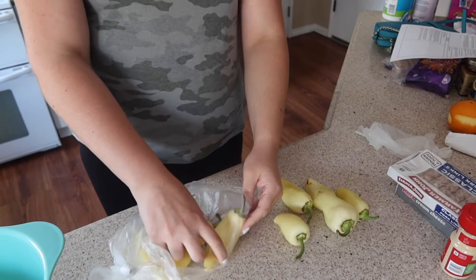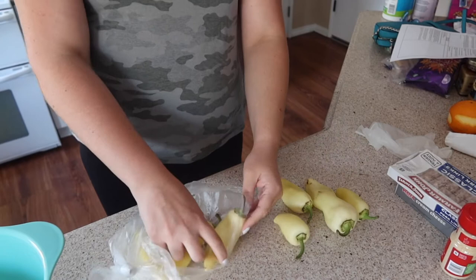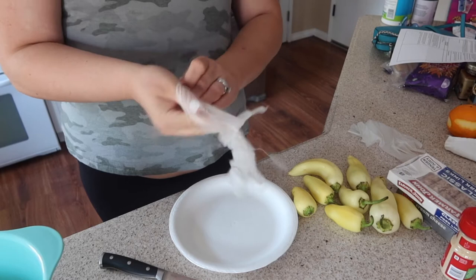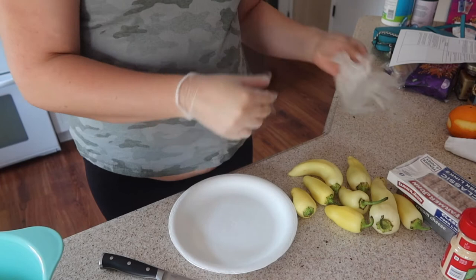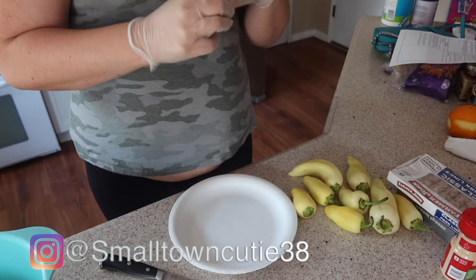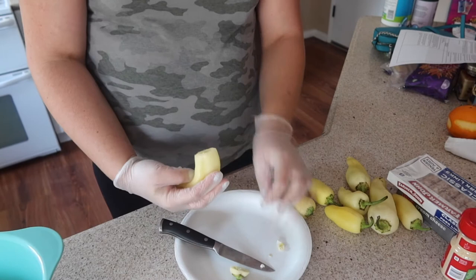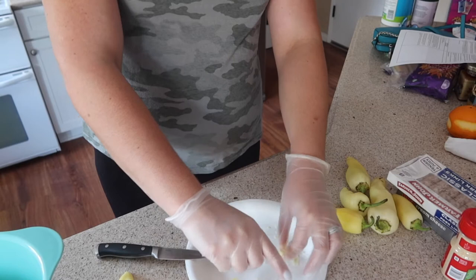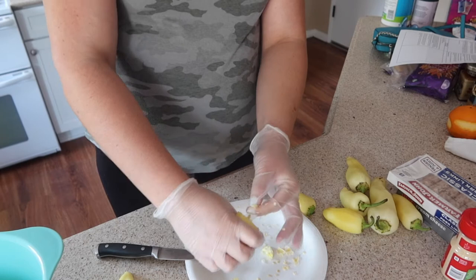Get out all the peppers from your bag — don't bother washing them yet, we will wash them after we cut them. If you are using gloves, make sure you put those on. You're gonna cut off the tops and pick out the seeds. You want everything out because you are gonna be stuffing these. Peel out all the little seeds and try to get as many of the side wall pieces as you can.